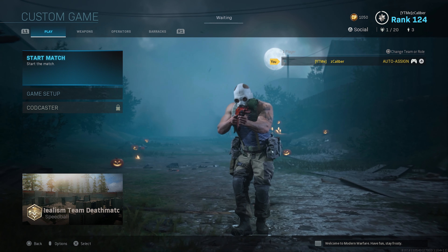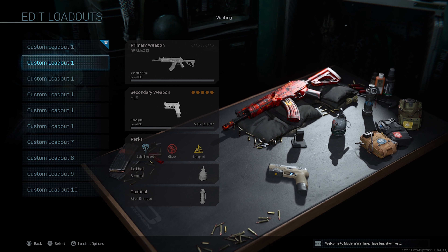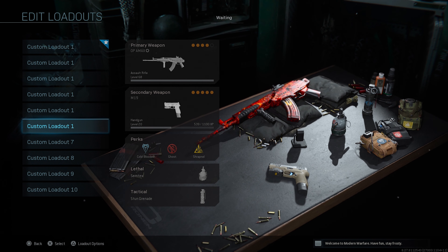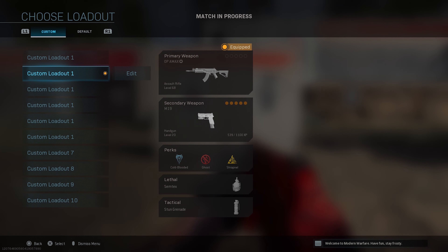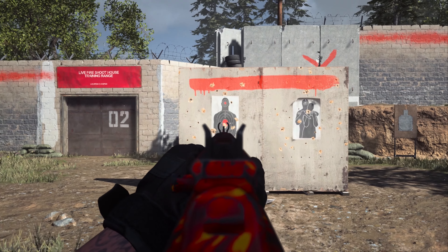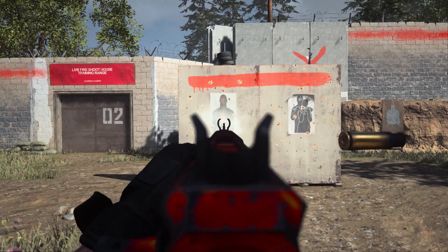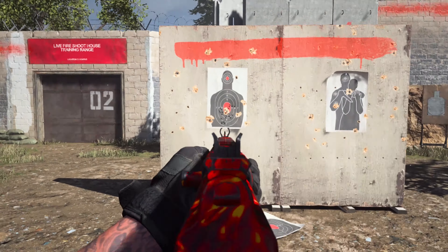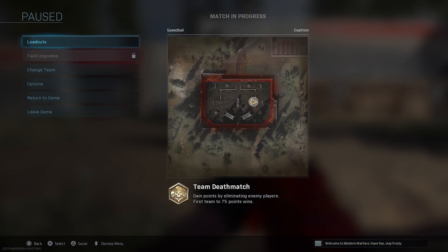Just like I always do in previous videos, I go into a custom match. This one right here has zero attachments, and as we go on I'm going to show you how each attachment affects the weapon. The iron sights are my favorite, but this is the accuracy — it kicks around a little bit, not the most accurate. Aim down sight speed is not that bad though.